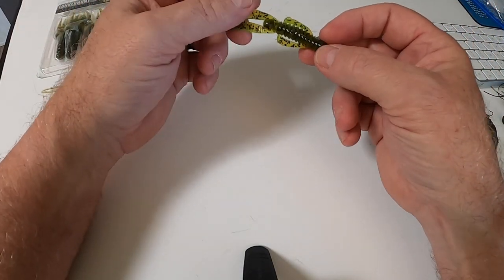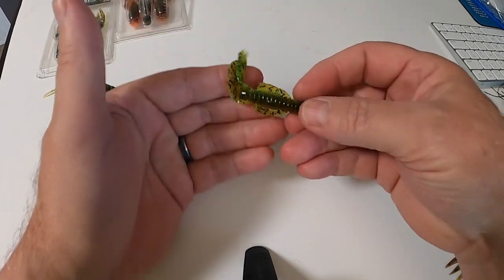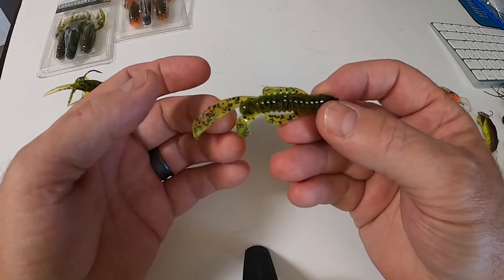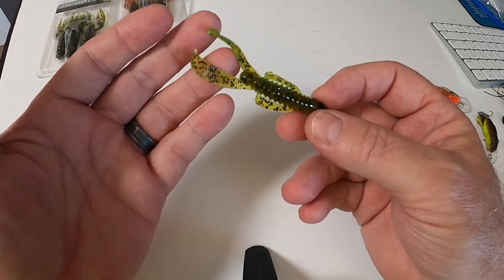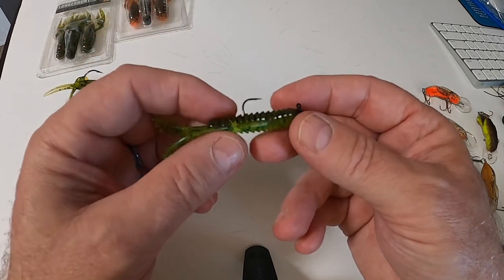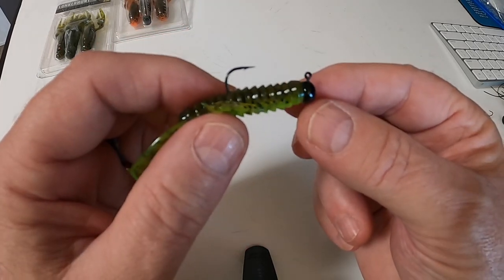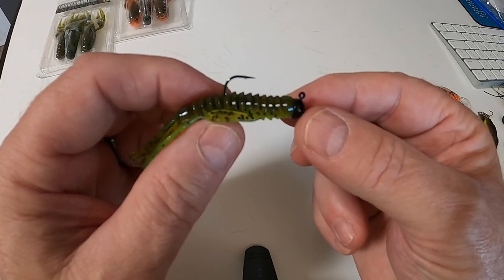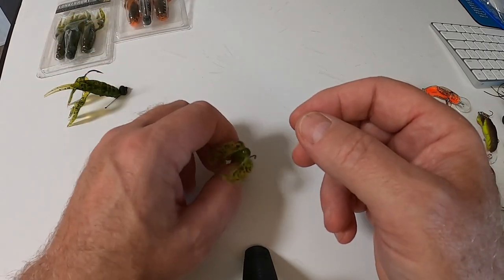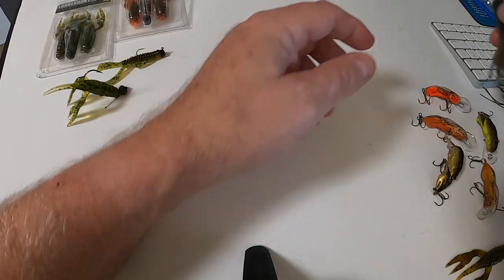This is another variation I use — the Rage Tail by Strike King. I just use it on a ned hook. It's a basic imitation of a crawfish; as you pull it through the water the legs undulate a little bit, sort of like a swimming crawfish. It's pretty productive. You can use just about anything for a jig head on these, but I like the ned style because it kind of stands on end when it falls.